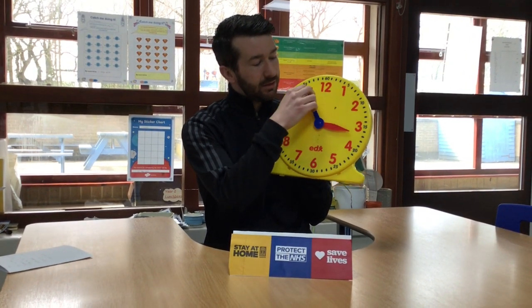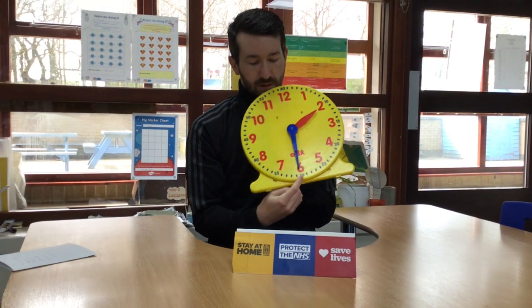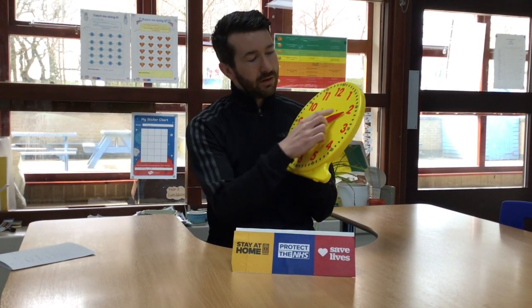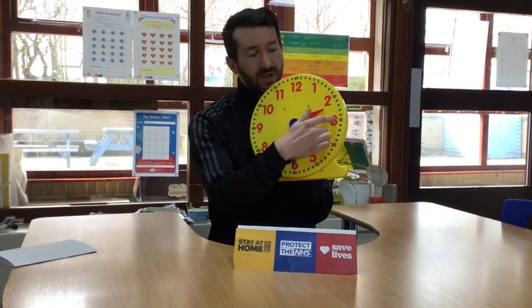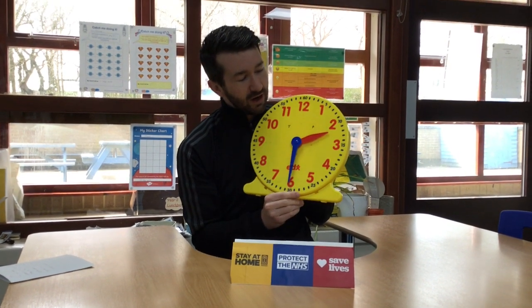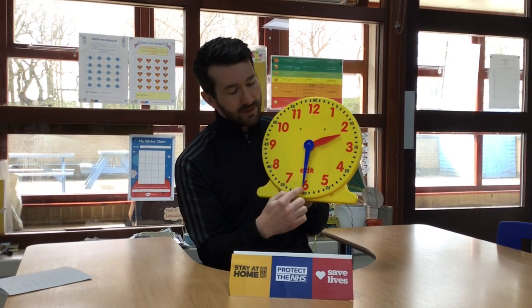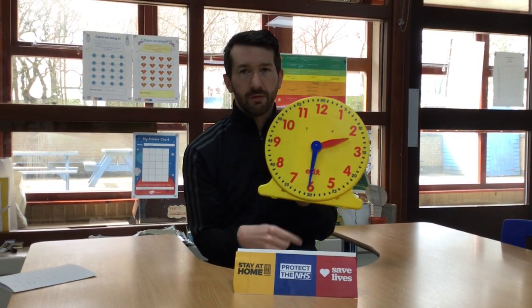When the minute hand is facing straight downwards towards the six, that means it's half past. The hour hand will be in between two of the hours because it's half past. This is showing half past two because the minute hand is facing down and the hour hand is facing in between the two and the three. That shouldn't be new to you.